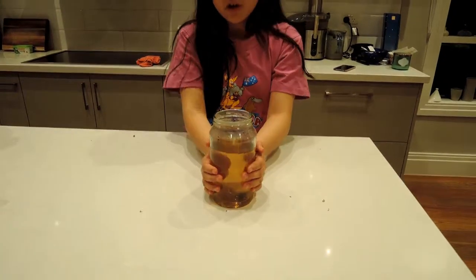And this is how it turns out. It looks like tea — oh my god, it feels like tea and it's so hot. It's so warm.